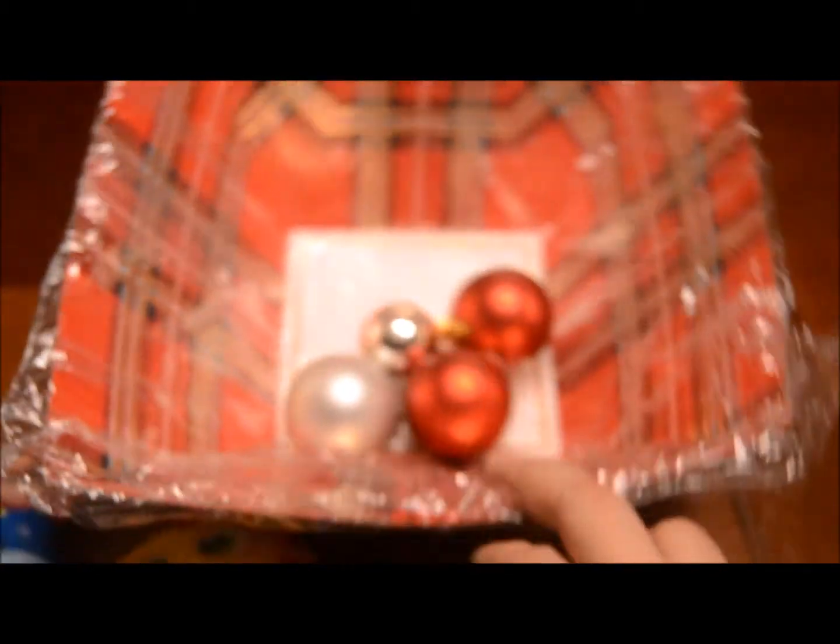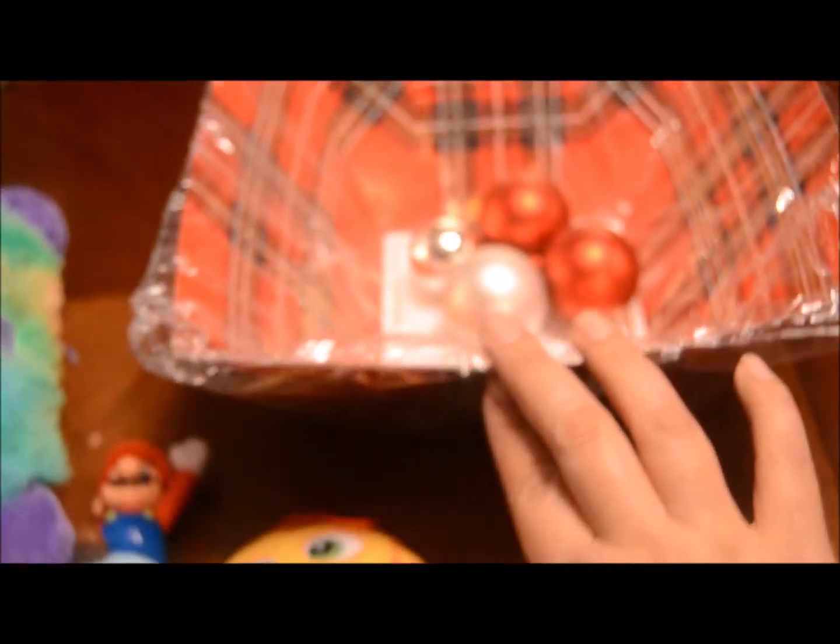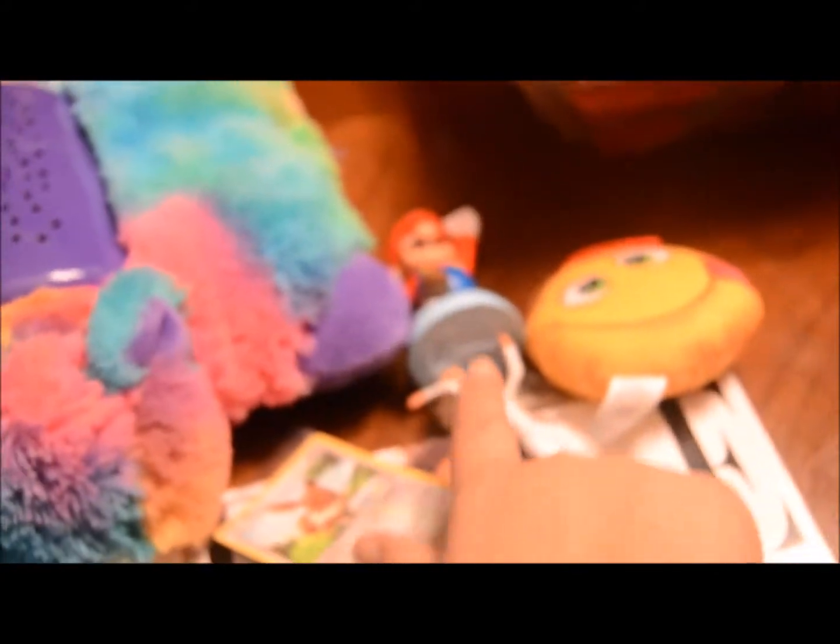I'm counting this basket with the ornaments as one item because I didn't want to count each ornament individually. So that gives us eleven items total for day 11 — we'll be back tomorrow.